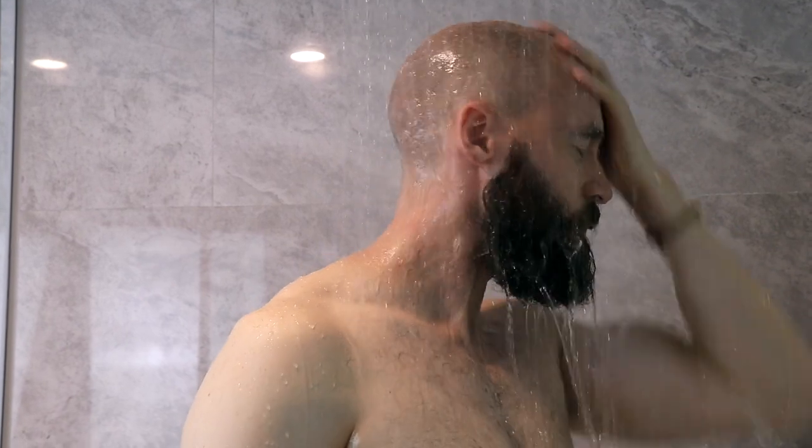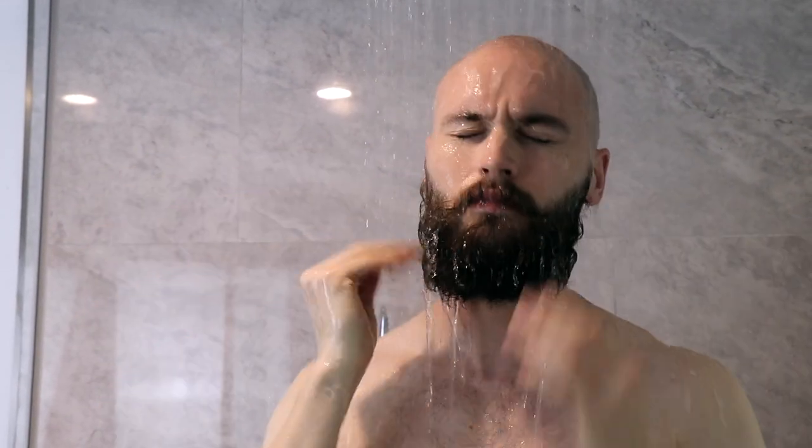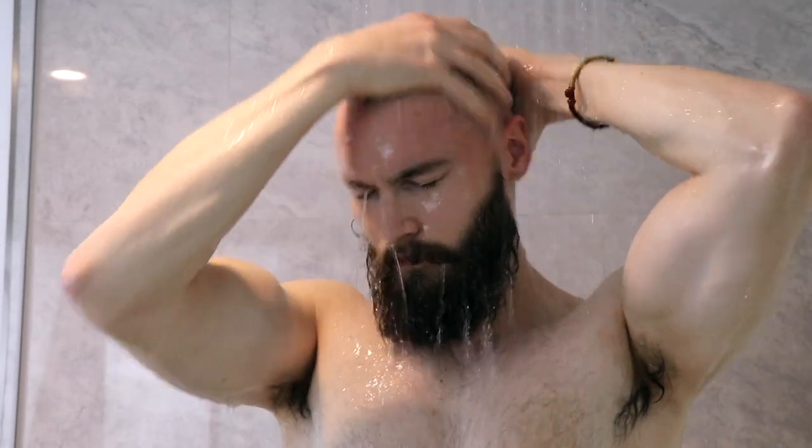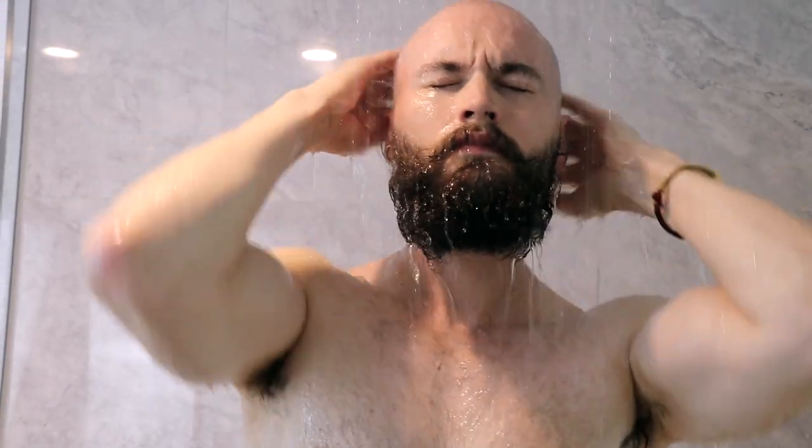I've found the shaving brush to be a key factor in a perfect head shave. The first thing you want to do — this is why I love shaving in the shower — you want to use that warm water to really warm up your head, warm up those follicles, and get things nice and prepared.